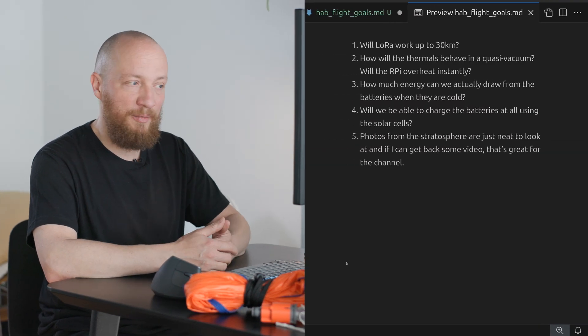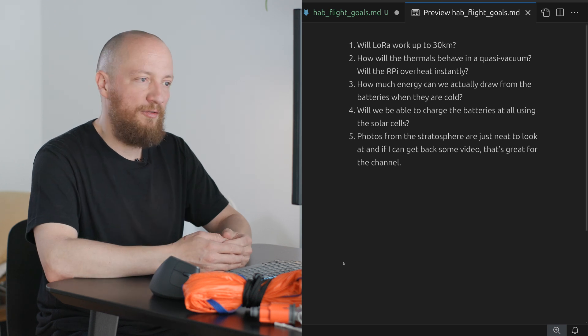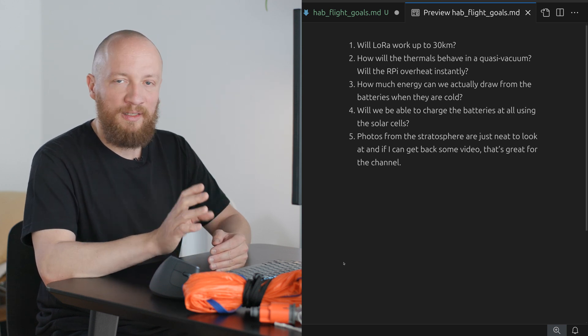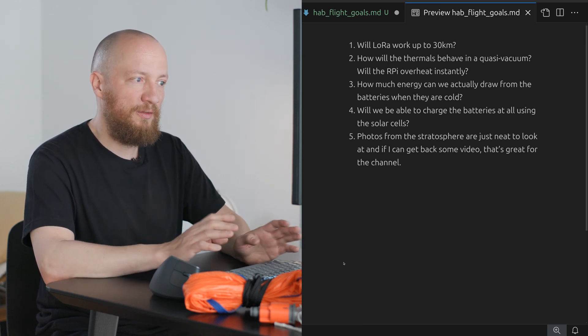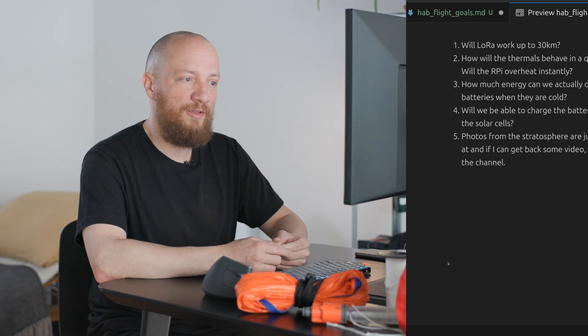That covers the basics of a high altitude balloon flight. Now let's talk about why I would want to launch a CubeSat prototype on a HAB in the first place. For me there are two main categories of purpose. The primary purpose is to advance the project — I want to see if I can collect and send back telemetry and maybe images, which will inform the development of the system. We'll get into technical details more in the next video, including the LoRa setup, why I use Wi-Fi on the ground for a potential live stream downlink, and the DJI O4 system I'll be using as a backup.